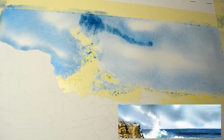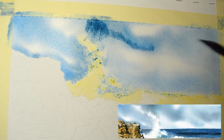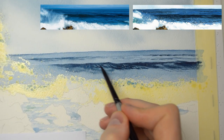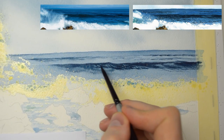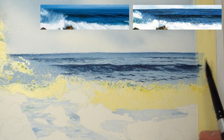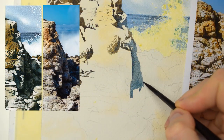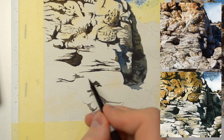In this project we're going to use masking fluid to protect the whitest areas. We're going to apply it with a brush but also with a toothbrush to create some white spatters. We're going to use different techniques like wet on wet, wet on dry, and dry brushing to capture different textures of the sky, water and rocks.